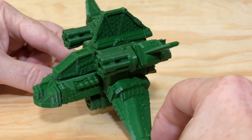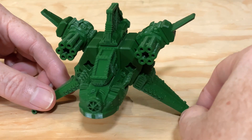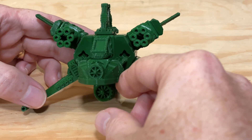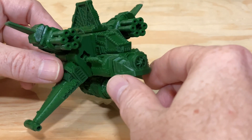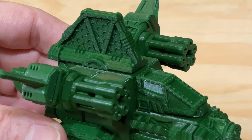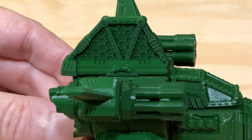My favorite is the Star Wing, and this one I printed in some green PLA from Filamentum, and I took my time on this one. At a layer height of just 0.12 millimeters, it took 28 hours to print all the parts. I printed this on the Ender-3 S1, and the detail on the parts is incredible.